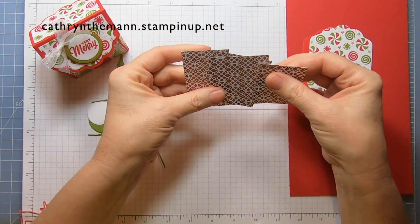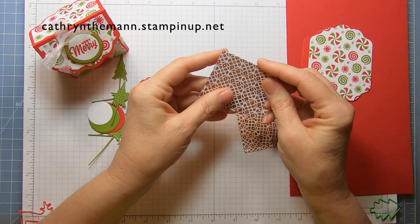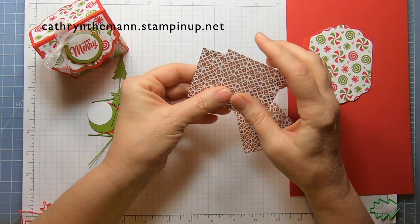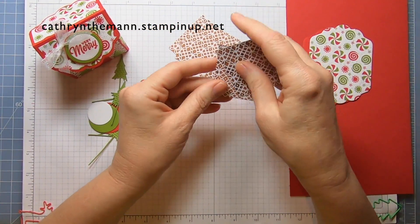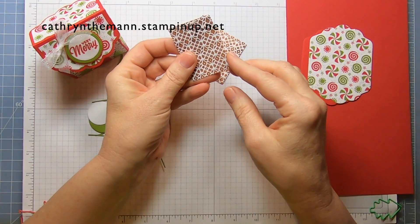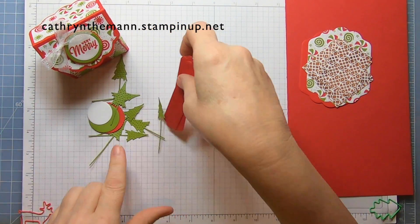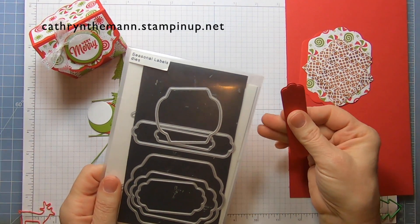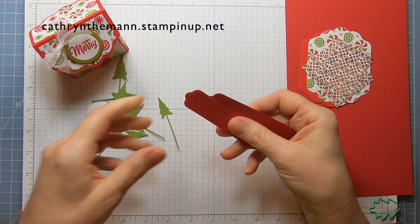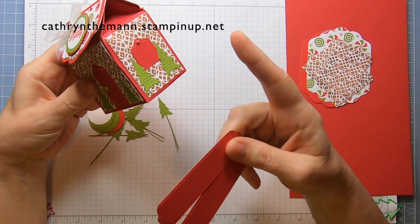With the Gingerbread and Peppermint designer series paper, we need two pieces that are 2 and a half by 2 and a quarter, and two pieces that are 1 and three quarters by 2 and a quarter. All this will be on my blog. We need two of this long label from the seasonal label dies out of Real Red, and we cut these up for the doors and the windows.